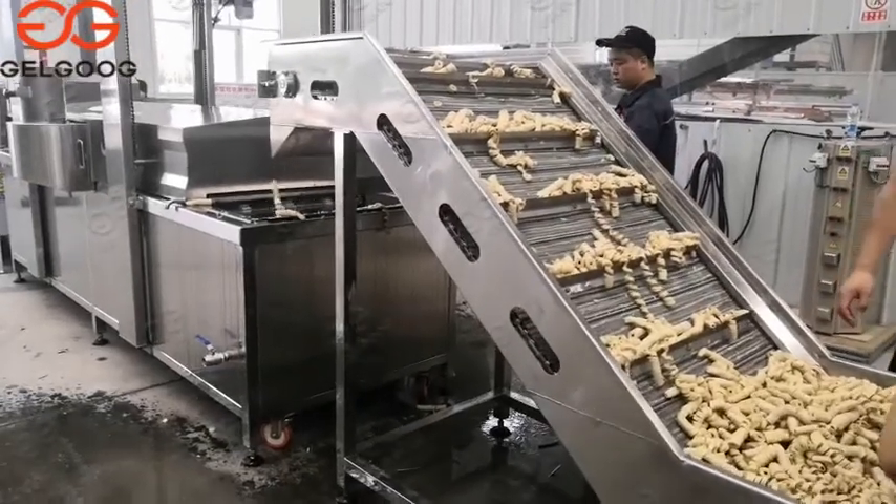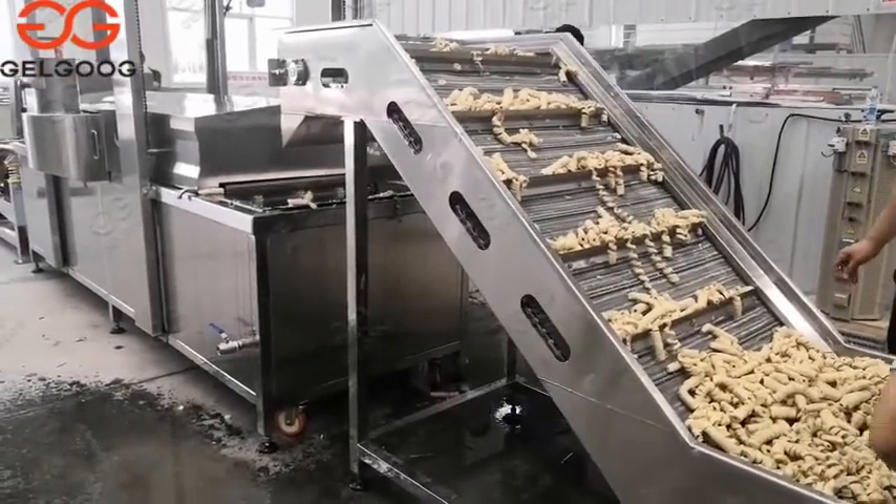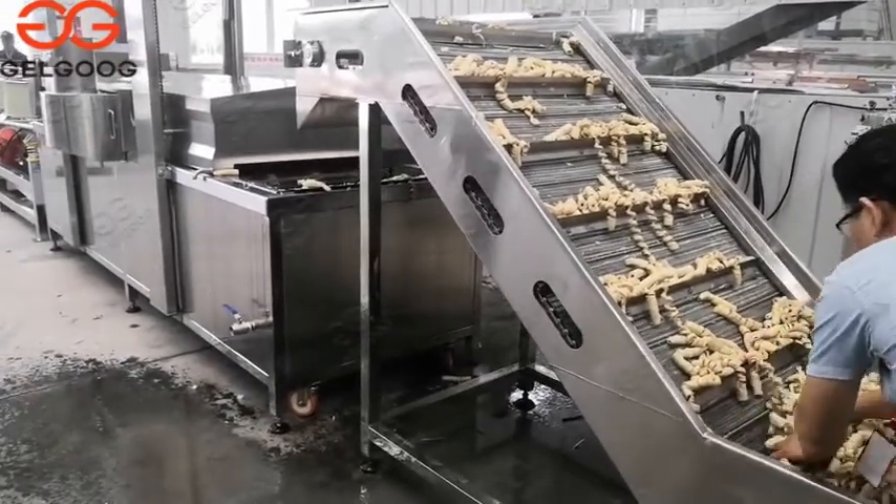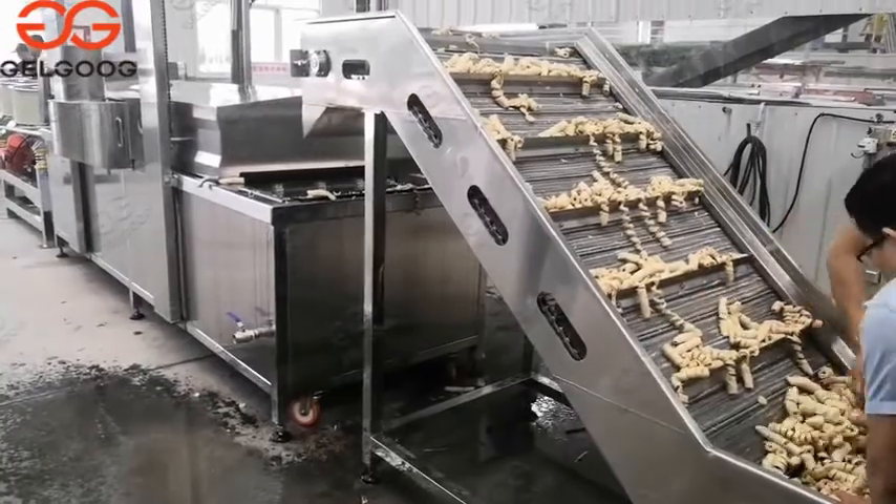Toma, this is Janet. Now I'm in your factory. Today we will show you the testing of our machine, the frying machine for the gluten.